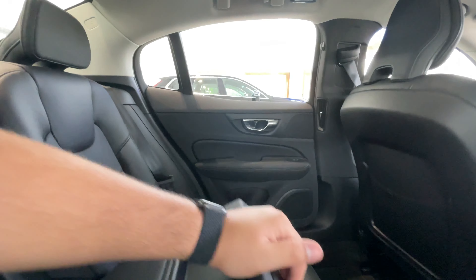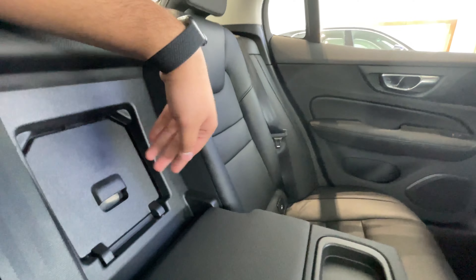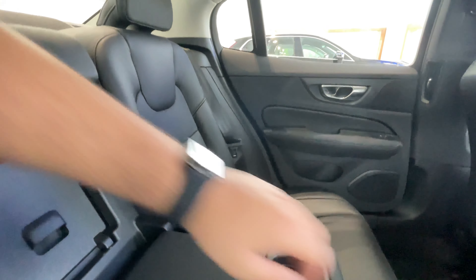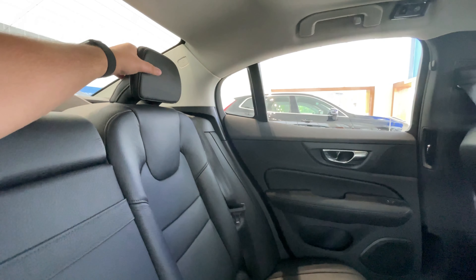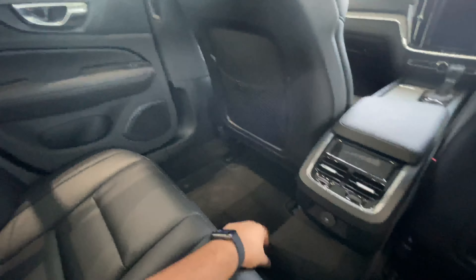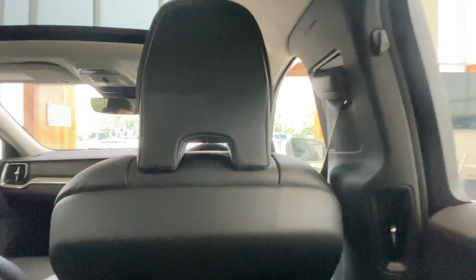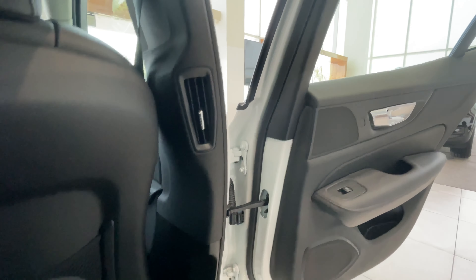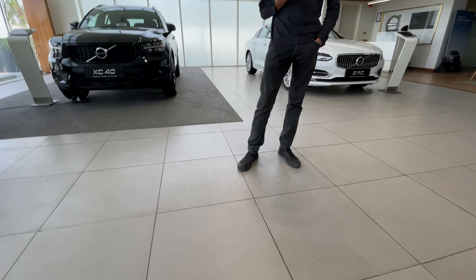The back seat is very simple. There is space for your phone right here and storage space here too. You also have a sort of boot access from here. The headrests are not adjustable and the pillows are on the harder side. The center also has a hump which takes up most of the space for the middle passenger.